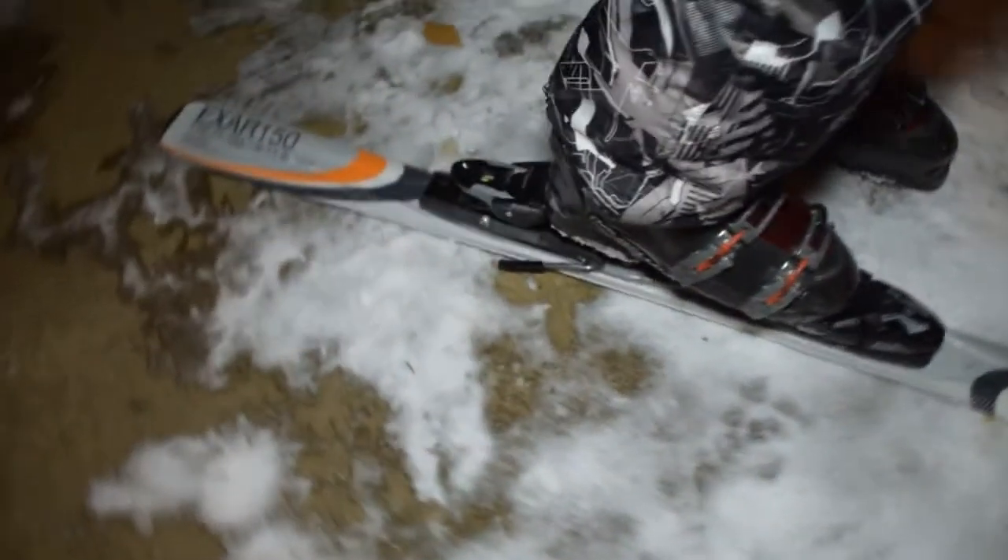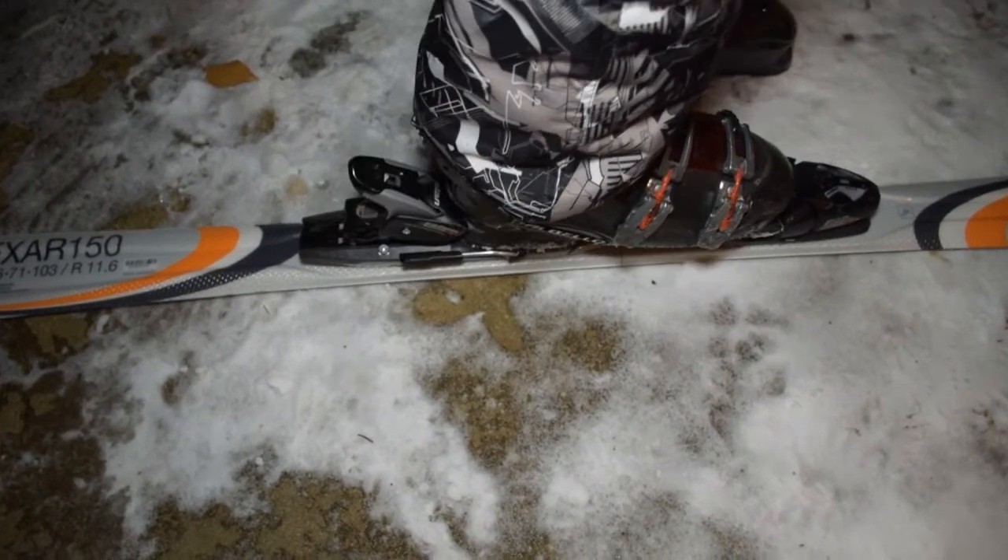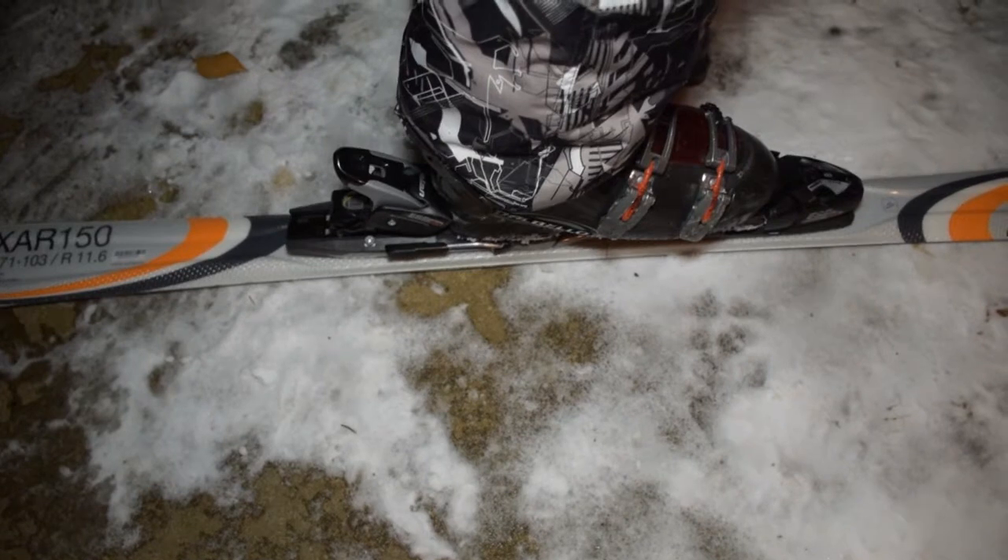You put your toe in first, then your heel on the back here, over where the binding is, and you press down. And once you hear that click, that's when you know that the ski has been properly placed, and that's how you put on the ski.